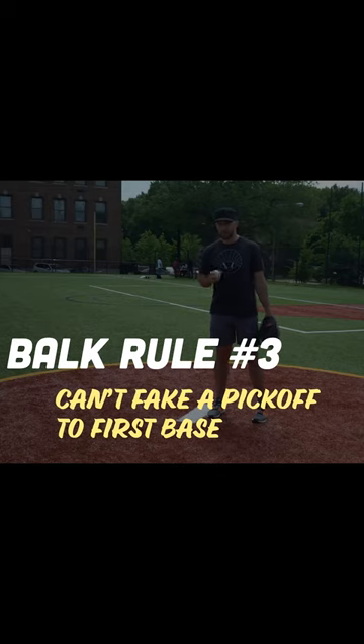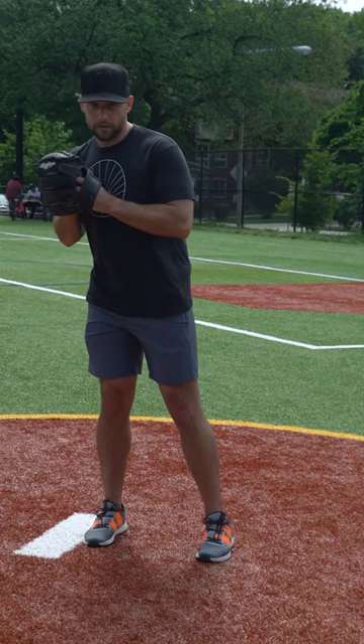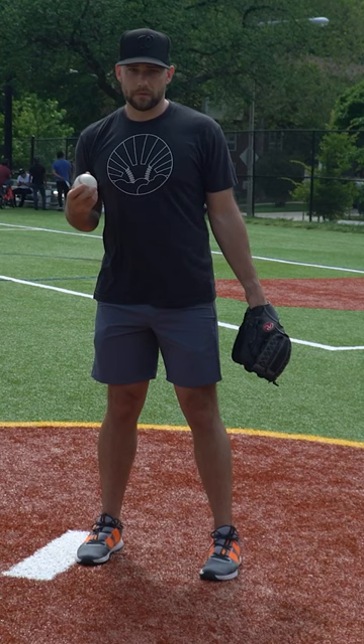The next balk rule is you can't fake to first base without stepping off the rubber. This applies to both righties and lefties. If you're a lefty, you'll have this hang move to first base. As a righty, you're going to have this quick move to first base. When you're throwing to first base on a pick-off move, you can't fake it — you have to throw it.